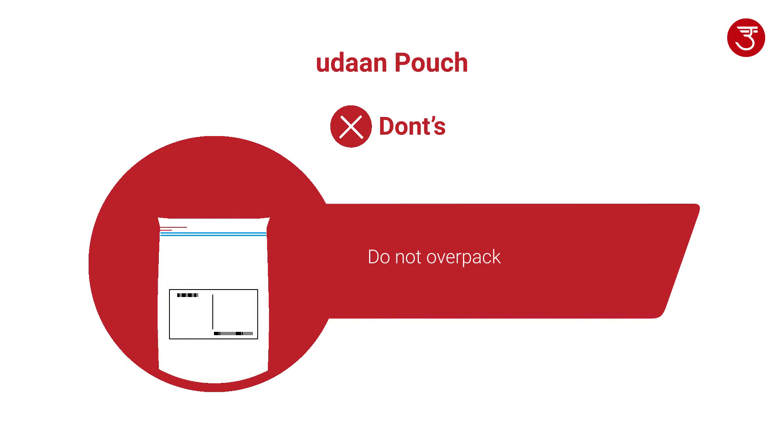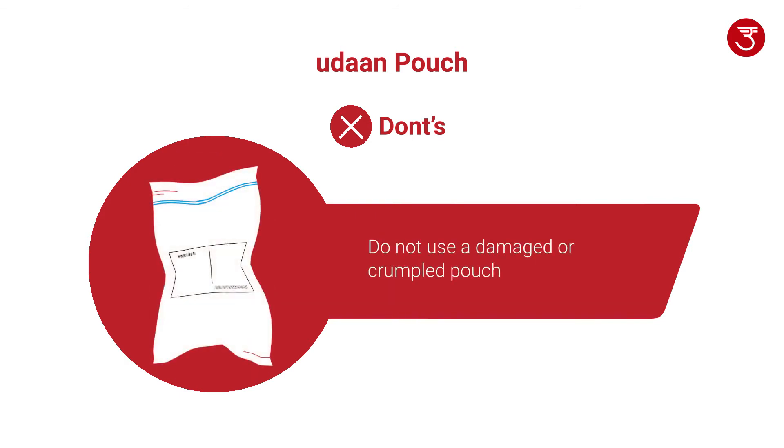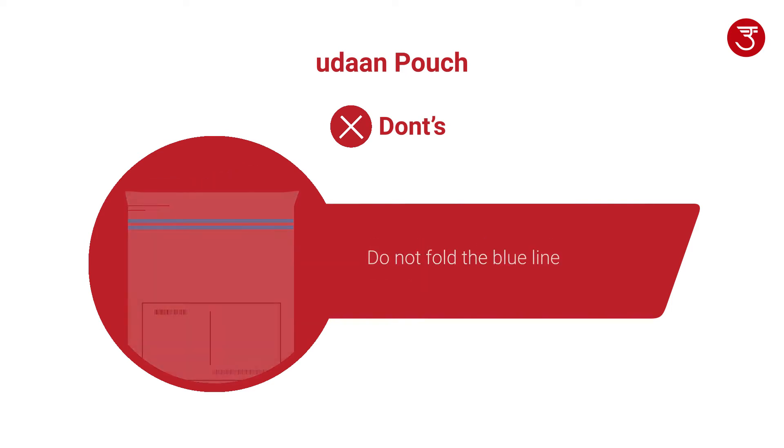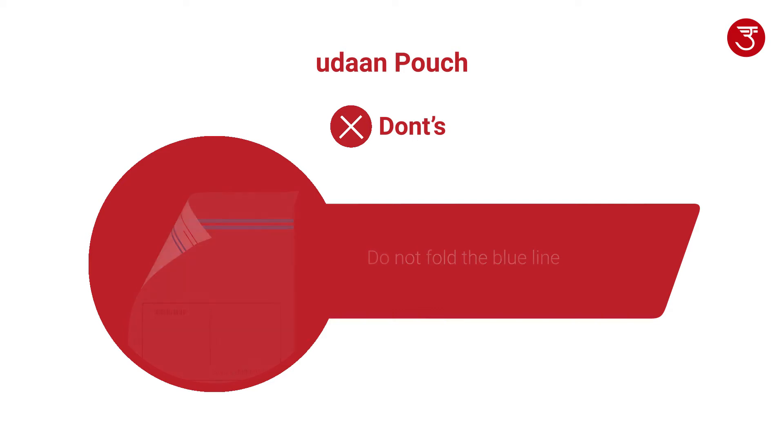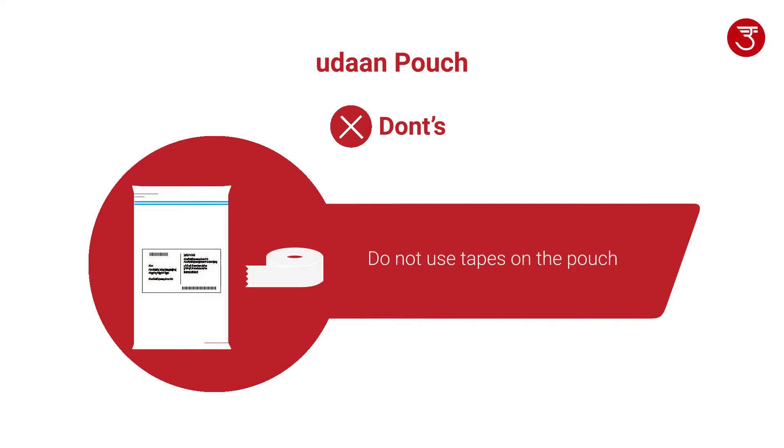Inner contents should not be coming out of outer packaging. Please make sure not to overpack the pouch. Do not use a damaged or crumpled pouch. The blue line should not be folded when closing the pouch. No tape, including Udan Tape, should be applied on the pouch.